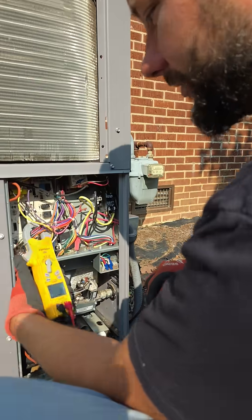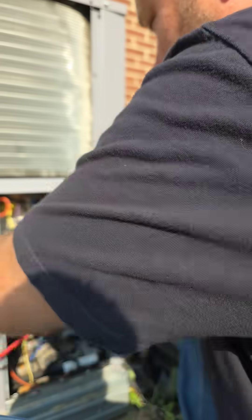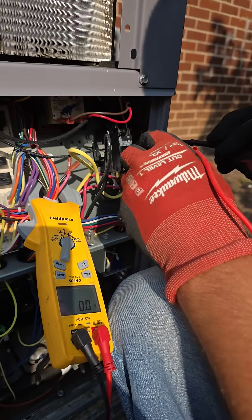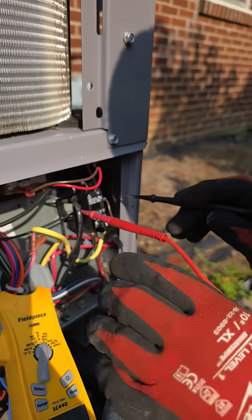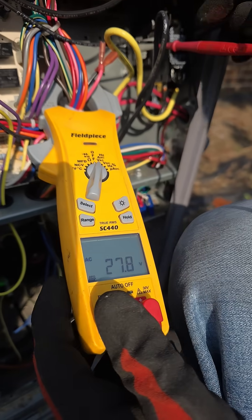Are we sure the thermostat's on cooling? Let's set the meter right here so we can see it, and measure from one side of the coil of the contactor to the other — and we got 27 volts.